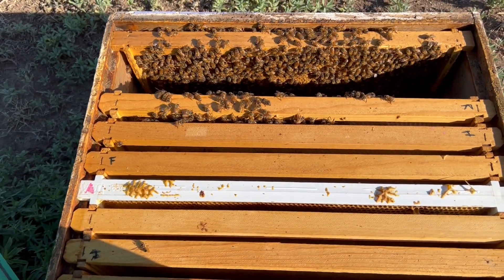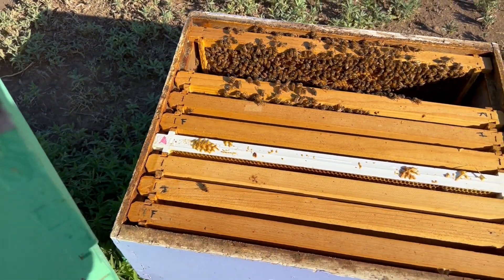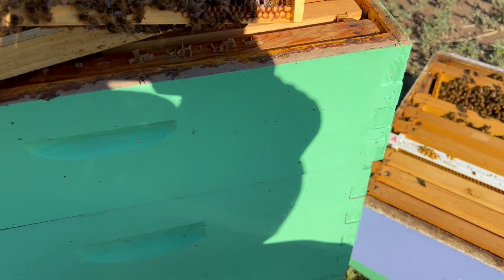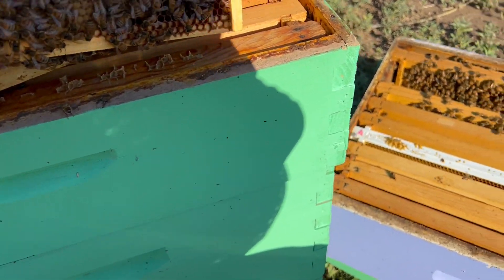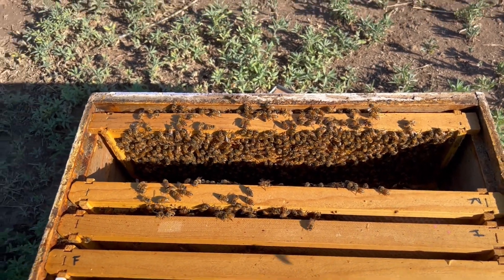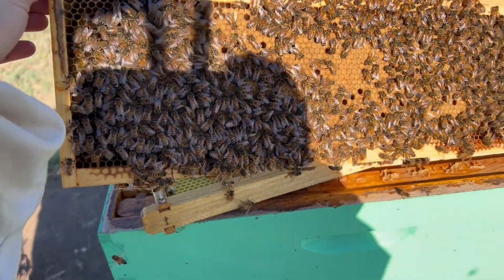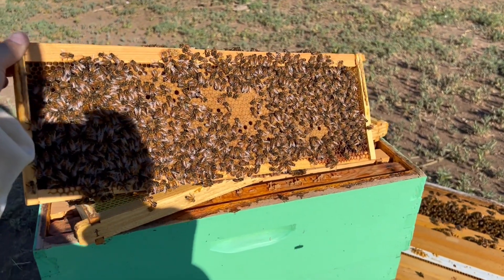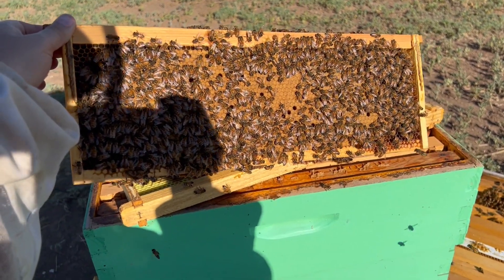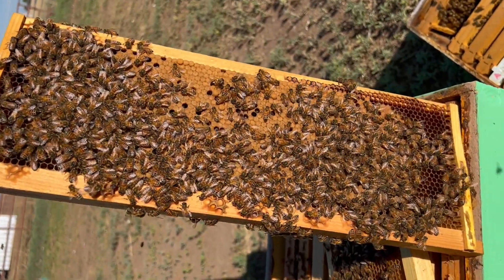I've definitely got to do some rearranging in this hive and do some downsizing. Our bottom deep is completely empty, our middle deep is completely empty, and the bees are literally on three frames in this top box. But here is our brood pattern from our new queen — pretty happy with that. She's got to work, she's laying good, and that side looks just the same.